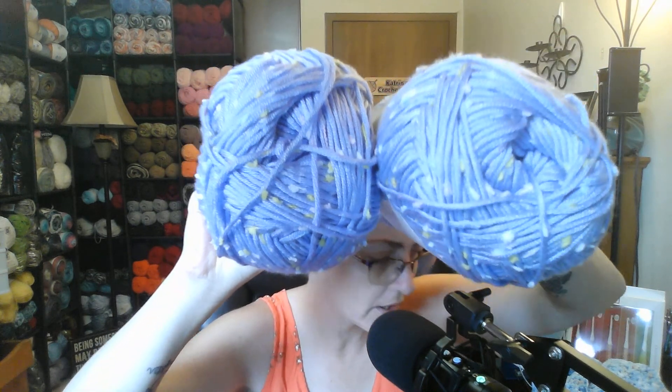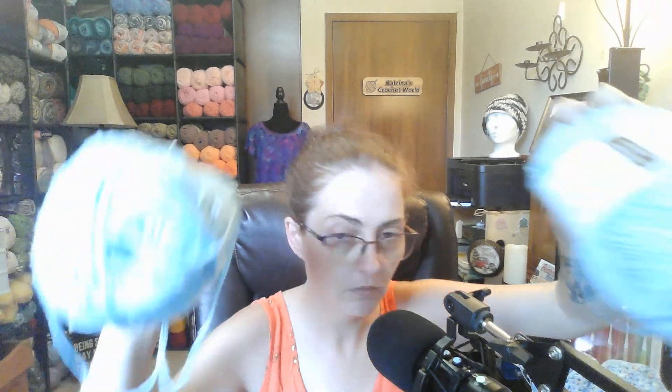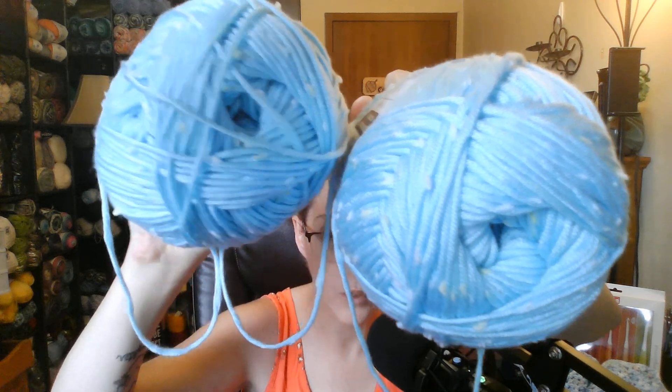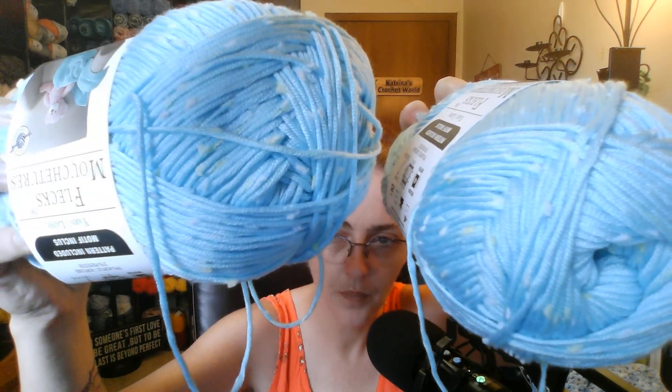I got two of these and two of the other color, and I was thinking of doing a cowl. This one is the same in the color Pool Blue. Aren't they gorgeous? I love the fleeks in them. They do have all colors — I just grabbed the purple and the blue. There's yellow, peach, pink, purple, blue, and I think there's a green.